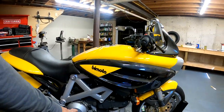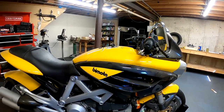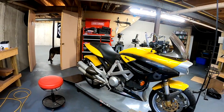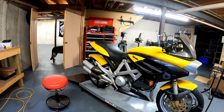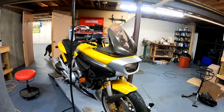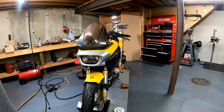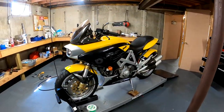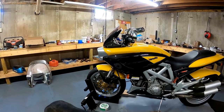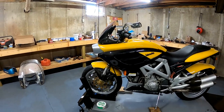D for Ducati — that's the engine. It's a 900 two-valve air-cooled motor. B for Bimota and 3, it's their third model with the Ducati engine. They always do their nomenclature that way, like a YB6 would be a Yamaha Bimota.